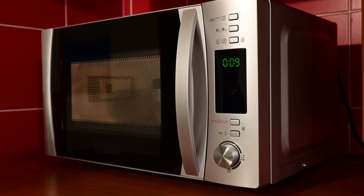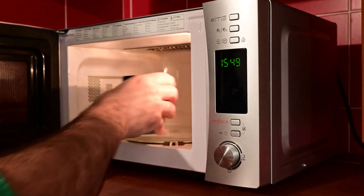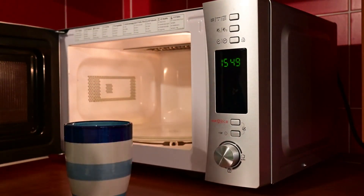Step 2: Read the user manual. If you still can't find the voltage on the microwave itself, don't worry. The user manual is your best friend. Grab that booklet and flip through the pages to locate the voltage specifications. Manufacturers often include this critical information in the manual.